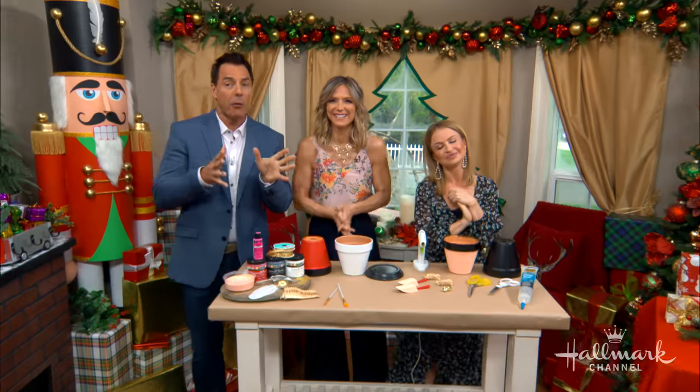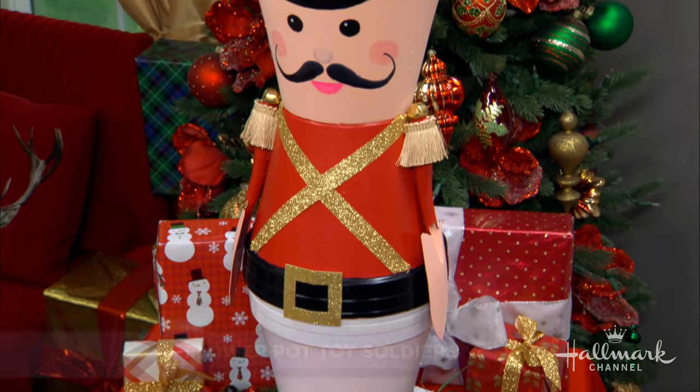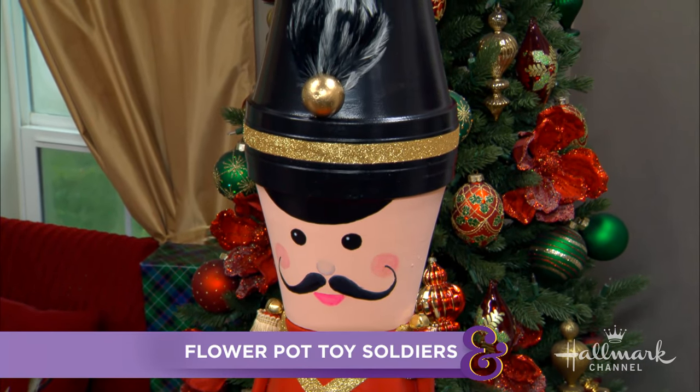She is here to take our flowerpots from spring to Christmas — she has DIY flowerpot toy soldiers. Hello, Maria! These are so adorable. I love nutcrackers, toy soldiers, that whole thing, because I collected them growing up and so did my husband, so we have a lot around our house.